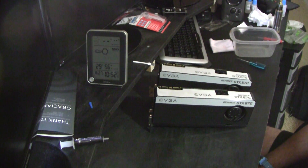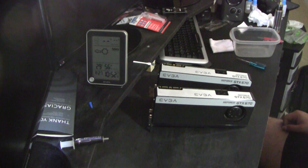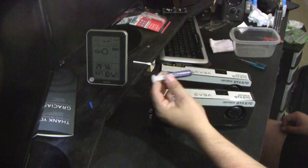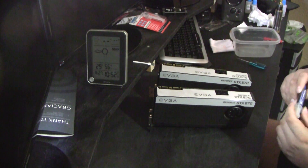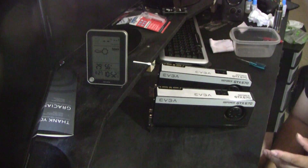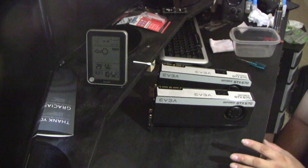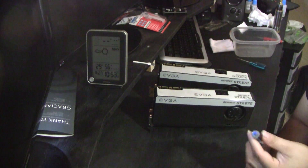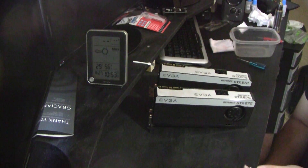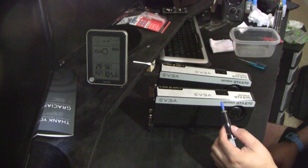I just finished replacing the TIM on both GTX 670 4 gigabyte super clocked editions with IC Diamond. Hopefully it doesn't damage my die like people said it would due to scratching. It was a nightmare to spread — the worst spreading paste I've ever done. People said to heat it up in warm water for two minutes in a bag to make it easier to spread, but I didn't do that. It did spread eventually, not great, but I did my best.